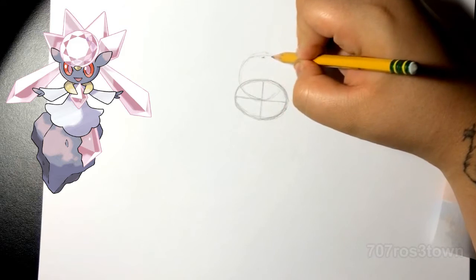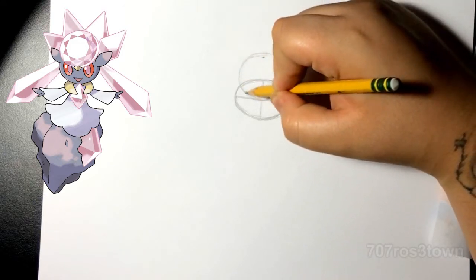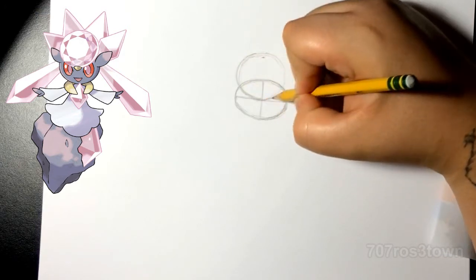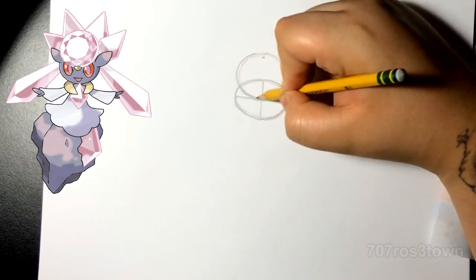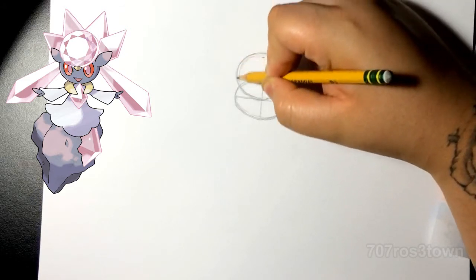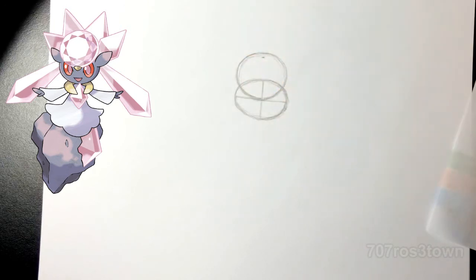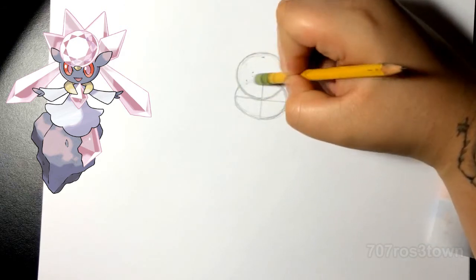One of the things you guys could pay attention to is that on the left side of the circle it almost lines up with the left side of the head, and on the right side it doesn't. It's just one of those small details that affect the drawing — one of those small things you guys could pay attention to.